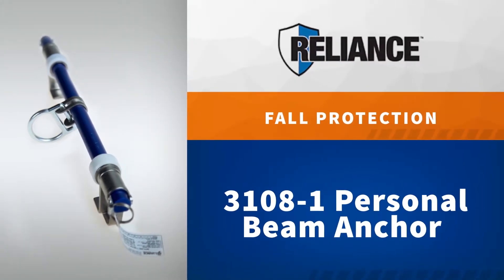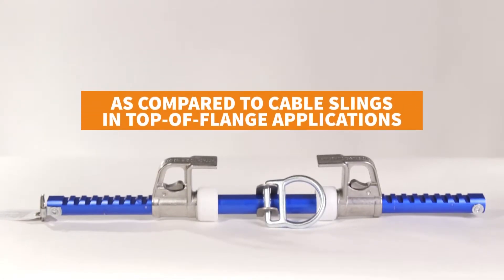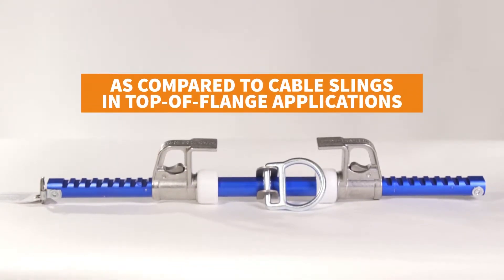The Personal Beam Anchor from Alliance Fall Protection. The economical design makes cable slings obsolete and greatly reduces fall distance as compared to cable slings in top of flange applications.